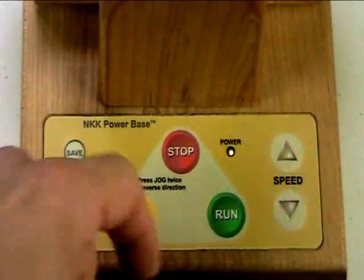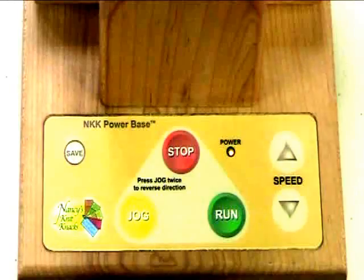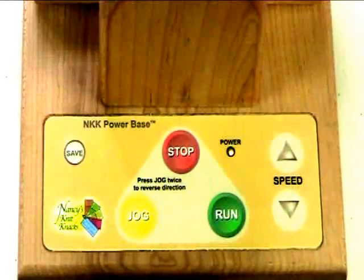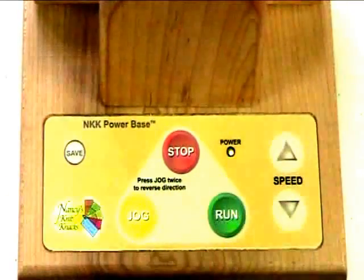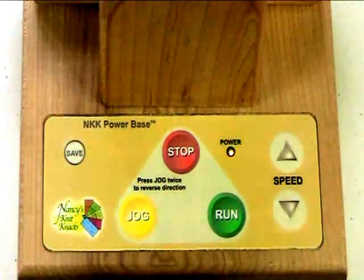Let's say that I'm starting my jog function, I'm getting the yarn started on the spindle, and then I decide to switch to run, so I'm going at a higher speed. But even that speed, which is the default run speed — I'll show you how fast that is.